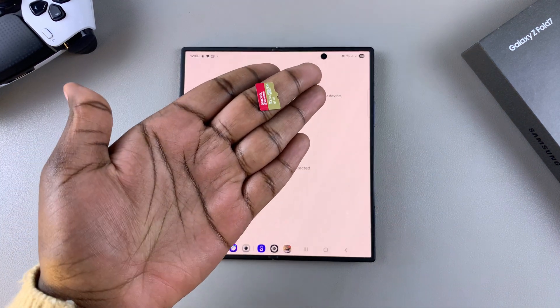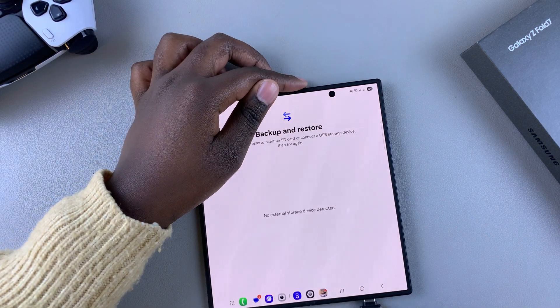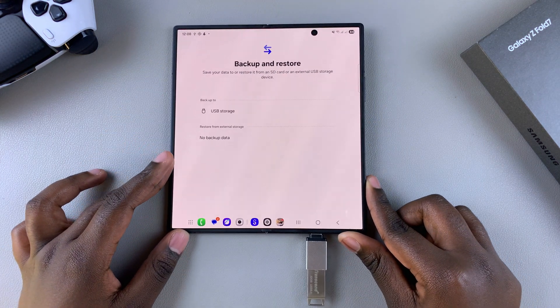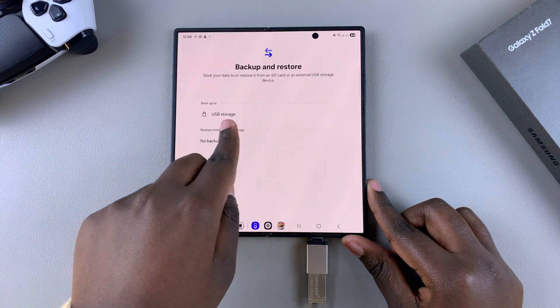From here you need to connect your external storage — whether you're using a micro SD card, a flash drive, or an external hard disk, just ensure it's connected to your phone. If you don't know how to connect your external hard disk, USB flash drive, or micro SD card to your phone, I'll leave a video linked in the description below taking you through that process.